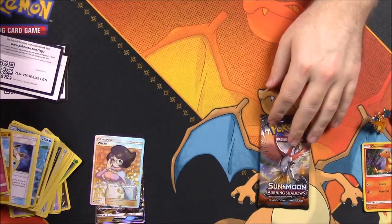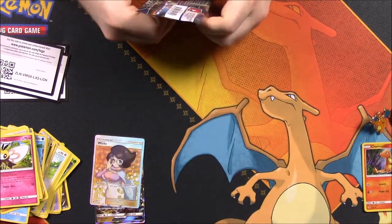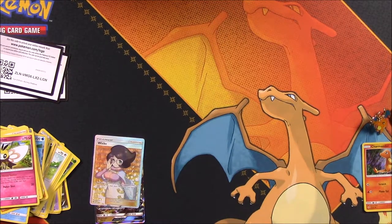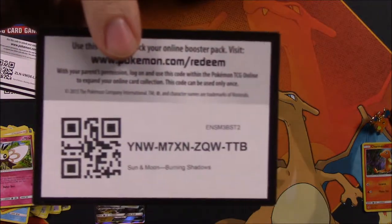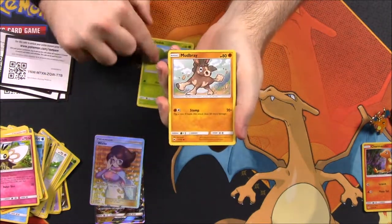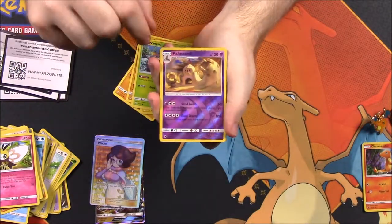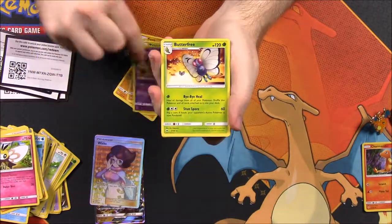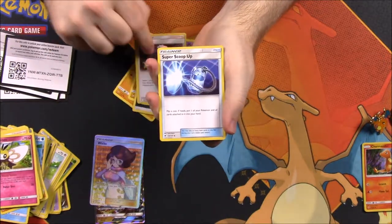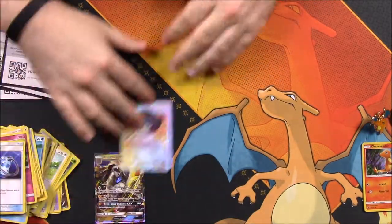In our last pack, another Burning Shadows, let's hope to pull another GX to finish off the box. We have an Audino, Mudbray, Sawk, Togedemaru, Wimpod, Pinsir, a Reverse Holo, a Butterfree, Dark Energy, Whirlipede, Guzma, and a Super Scoop Up. Nothing great out of that one.